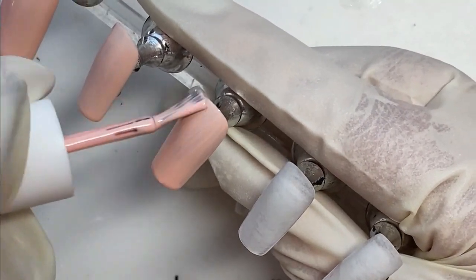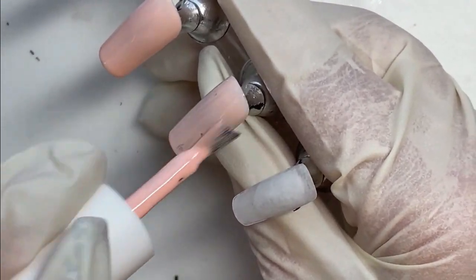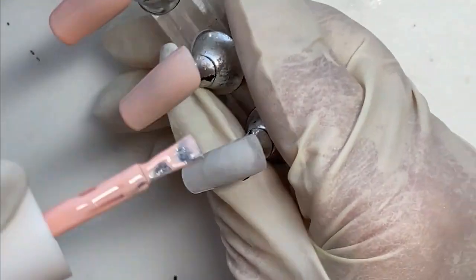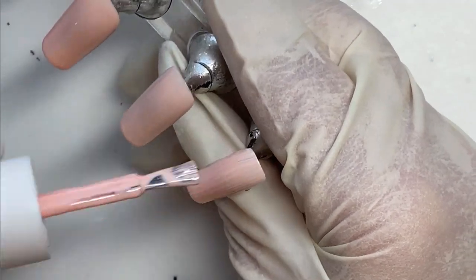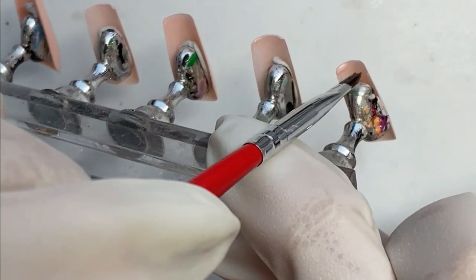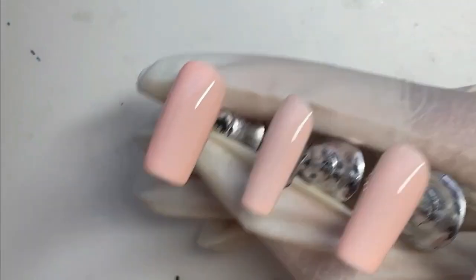Not sure when yet, but that will be happening at some point down the line. Maybe in the fall I'll tackle those because the color scheme for that is more of a dark color. But anyway, we're gonna carry on with these. I had to pivot in the middle and switch up the design for my accent nails.